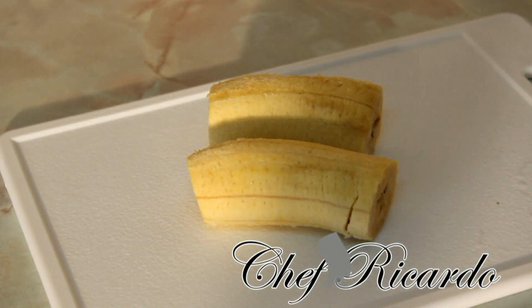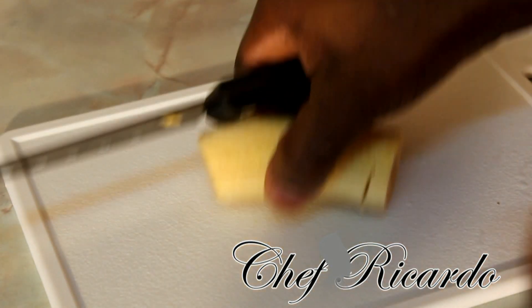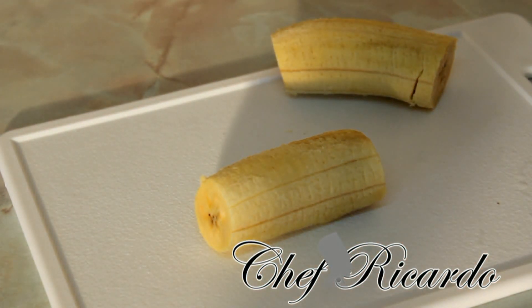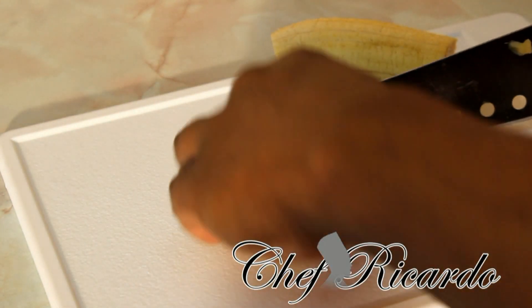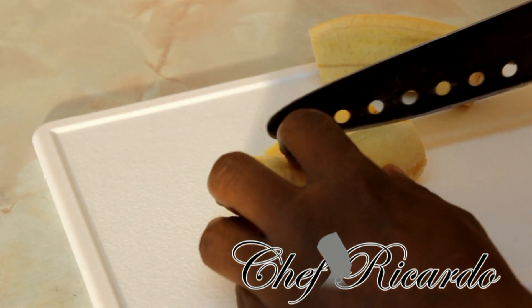Sweet plantain is popular especially in Jamaica and other parts of the Caribbean, and also in different countries like South Africa, Guyana, and Nigeria — these places are familiar with plantain. Jamaica especially loves sweet plantain. Now we're going to cut it a bit further before we fry it.